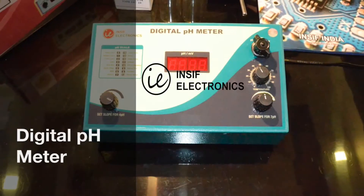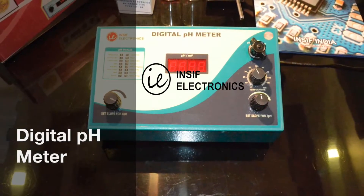Hi, this video is to show how to calibrate a digital pH meter.